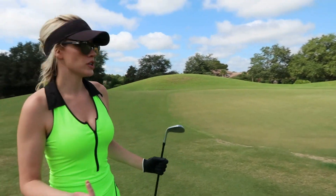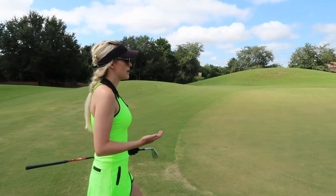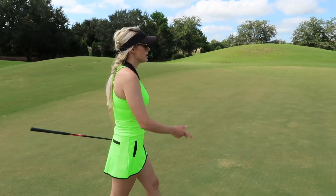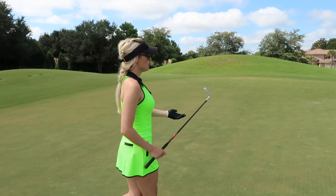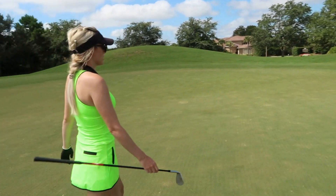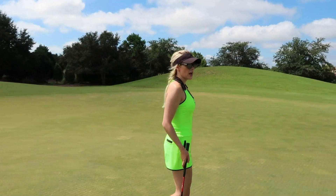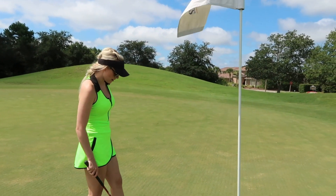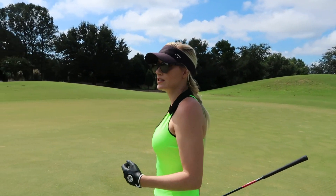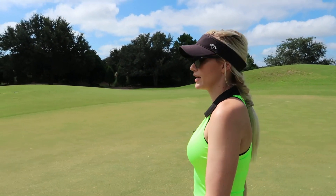I executed the shot I wanted. It didn't take the bounce I was expecting — it kicked a little left and stayed there; I expected it to come down to the right. But it was still a really good shot. That comes with confidence knowing that I've practiced it so many times, and I was committed. That's the most important thing when it comes to working shots — knowing the shot you're hitting is the right shot, knowing you can pull it off, and not second-guessing yourself.